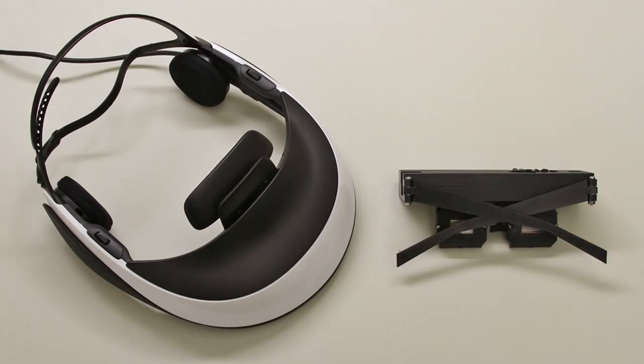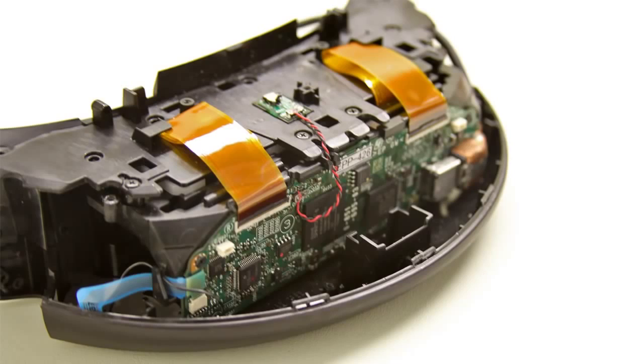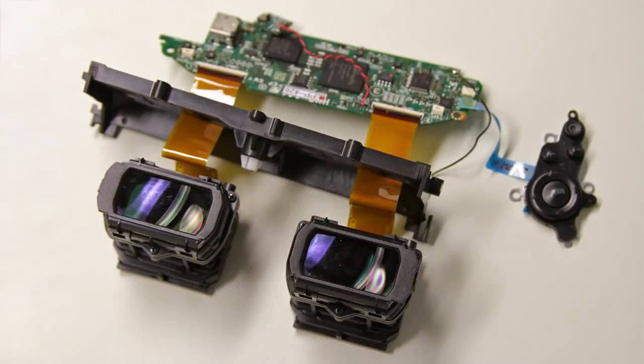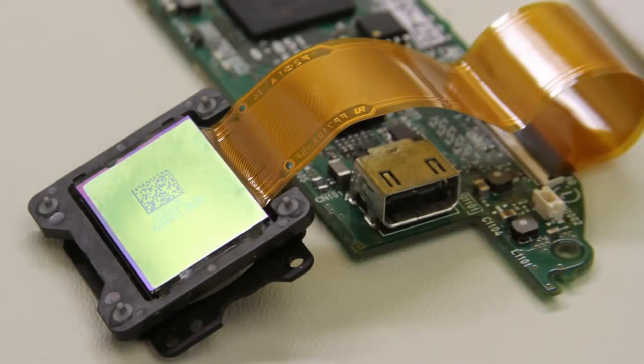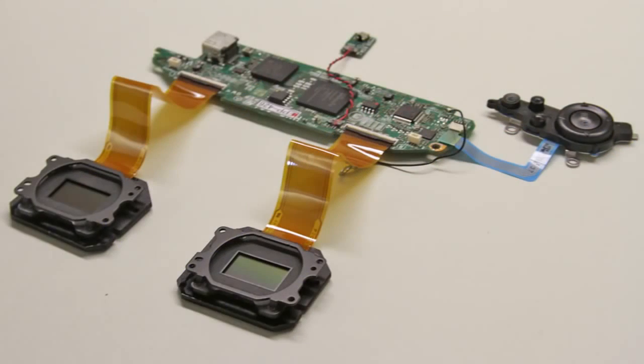We also constructed a binocular prototype, shown on the right, using components taken from a commercial HMD, shown on the left. The external housing was removed, exposing the driver electronics and the eyepieces. The OLEDs were then removed from each eyepiece. Here we show that the disassembled micro-displays can be controlled independently.